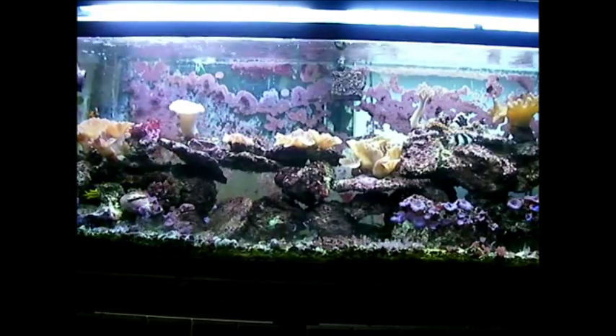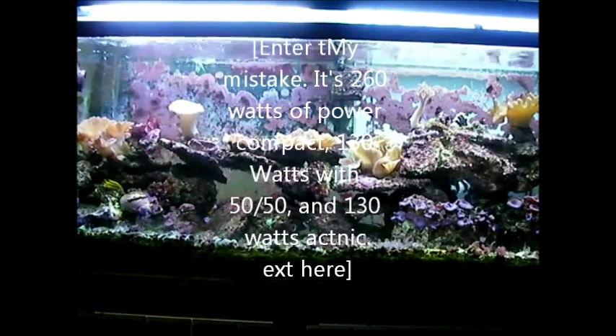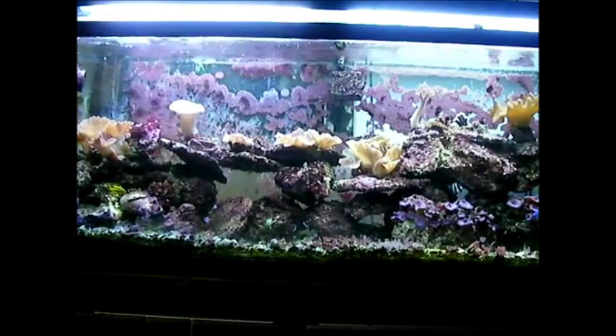The lights are power compact fluorescents. There's 65 watts on each side, so it's 130 watts total. That's not quite enough light for hard corals, which I've experimented with in other aquariums, but it's great for soft corals as you can see.